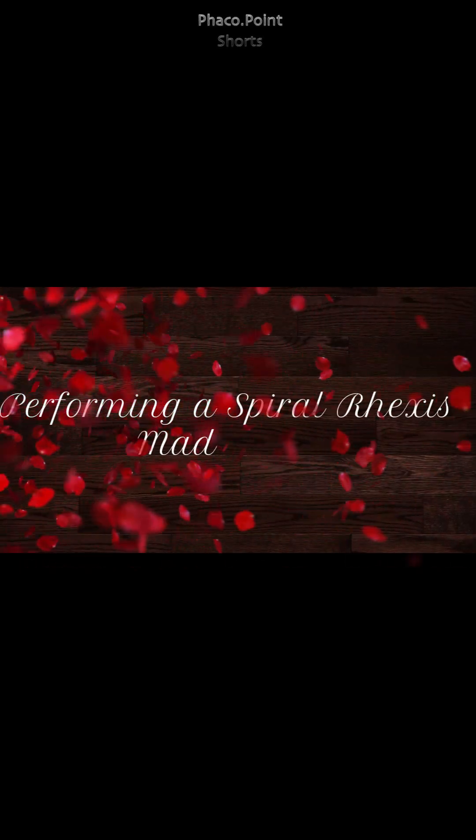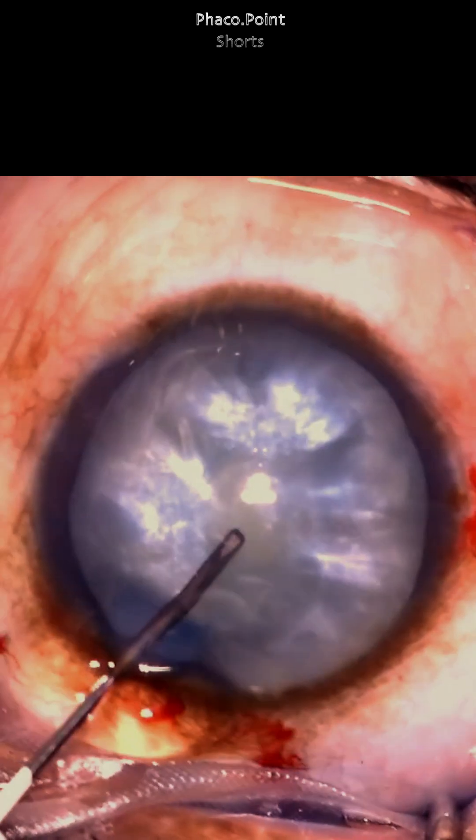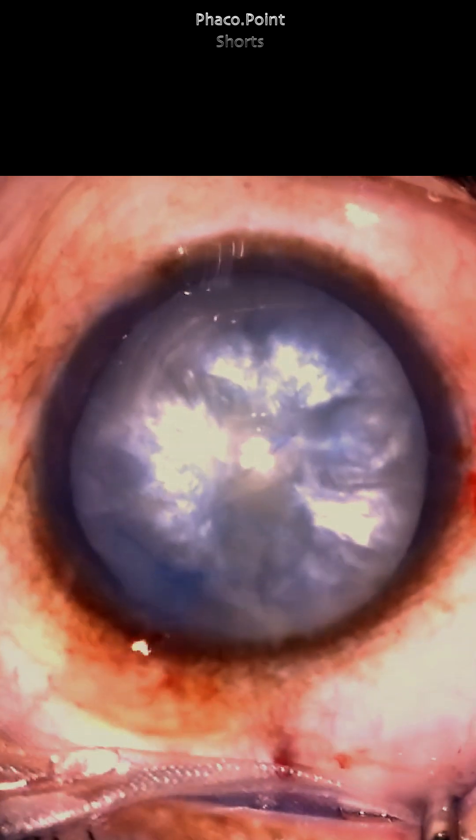Here's a simple technique to perform a spiral rhexis. After adequately staining the anterior capsule and deepening the anterior chamber with a cohesive viscoelastic, a meticulously created cystotome is introduced and makes an initial nick in the central anterior capsule.